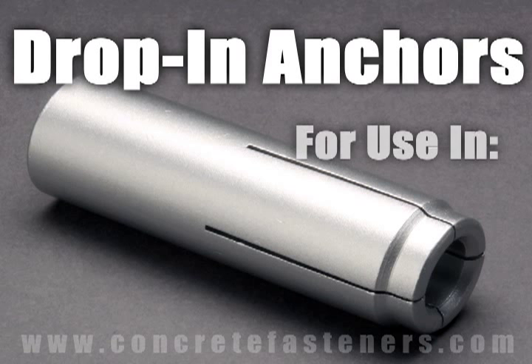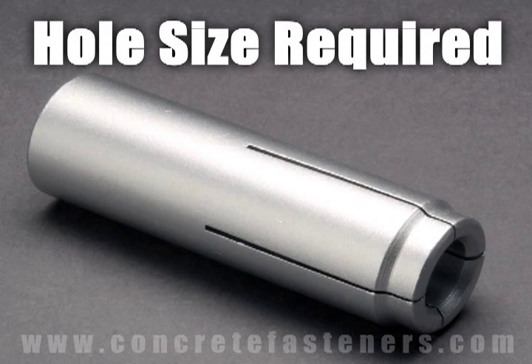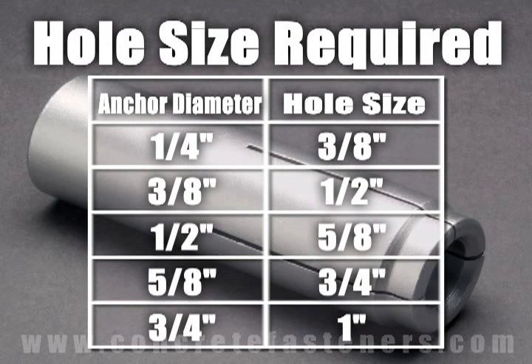Drop-in anchors are designed for use in solid concrete and should not be used in brick or block base material. The size of the hole drilled into the base material is larger than the designated diameter of the drop-in anchor.